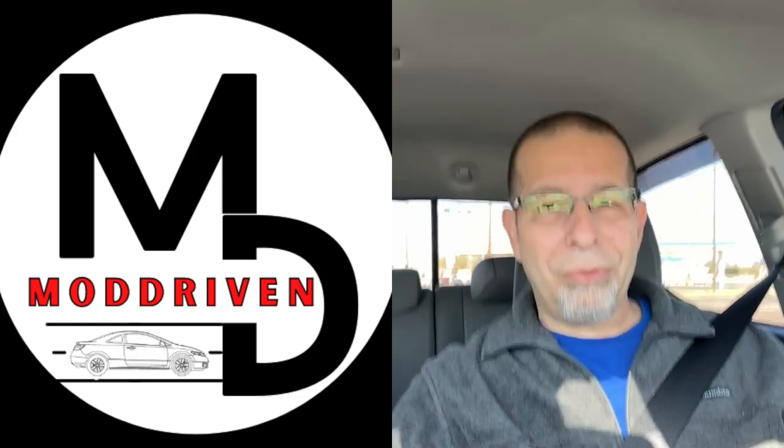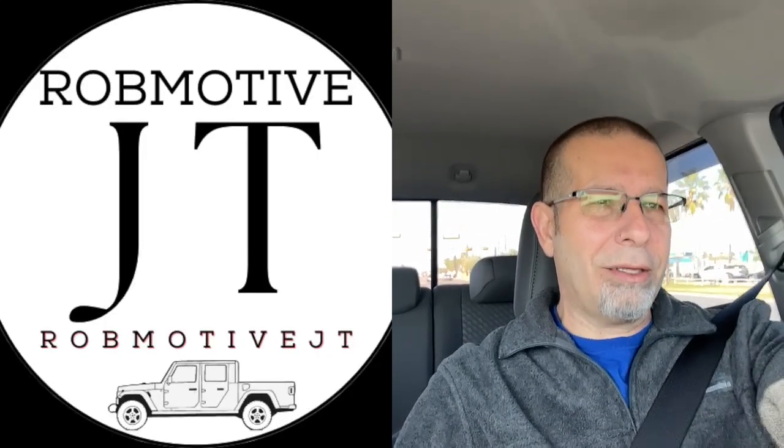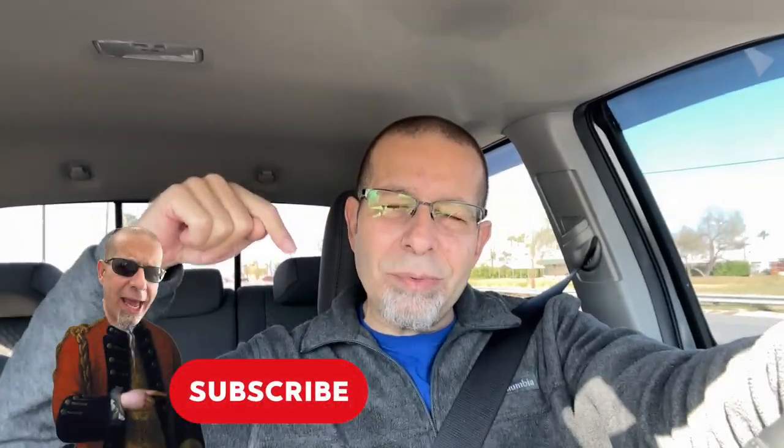Anyway, I just wanted to get on here and talk about a few things people have asked me. There is a link down below — you can save yourself some money by clicking on that link. Get yourself the Pedal Commander; you will be amazed. Leave a comment: if you've got the Pedal Commander, let us know what you think. I also have two additional channels — Mod Driven, all about the Honda Civic manual transmission, and Rob Motive JT, all about the Jeep Gladiator. Check them out. And if you're interested, smash the subscribe button here too. Thanks for watching, stay safe out there.